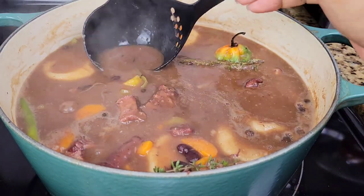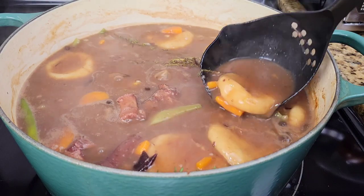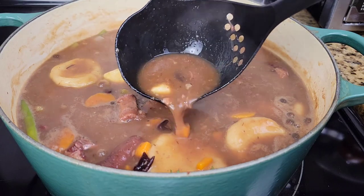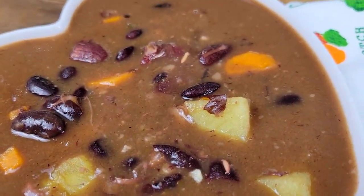This is it, guys — delicious red pea soup, good to go. It smells good, it tastes amazing. And that sweet potato in there, trust me, it is so good because it adds a little natural sweetness and some body to the soup as well.